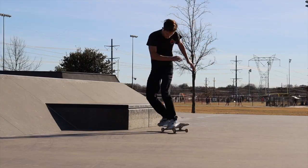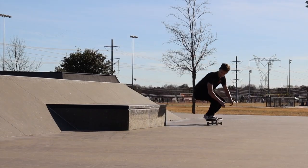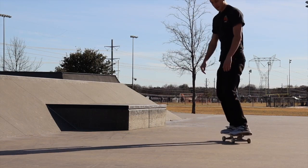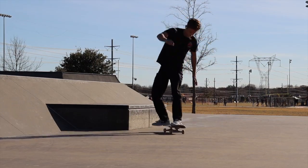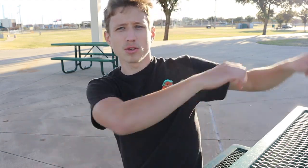The next one is probably the hardest looking one — it's a backside 50-50 back 180 out. As long as you know how to do a backside 50-50, it's so easy. You just lock into a back 50, yank your shoulders this way, and it just happens. You just gotta make sure you stand straight up and you're good. It just works, it's super easy.